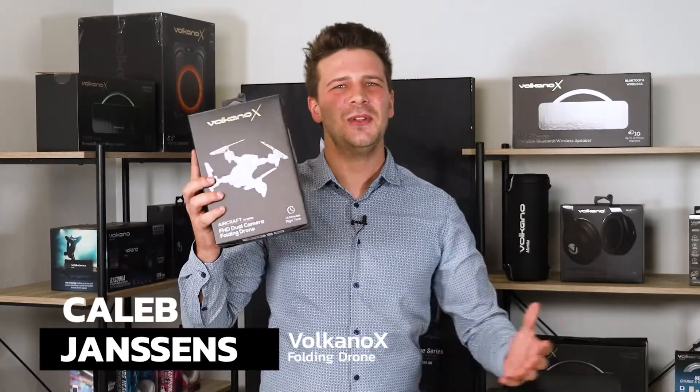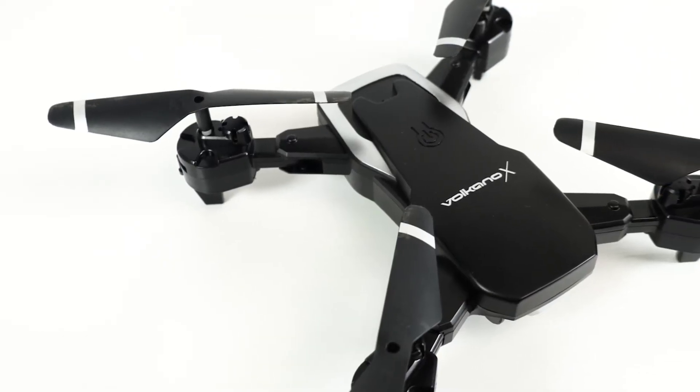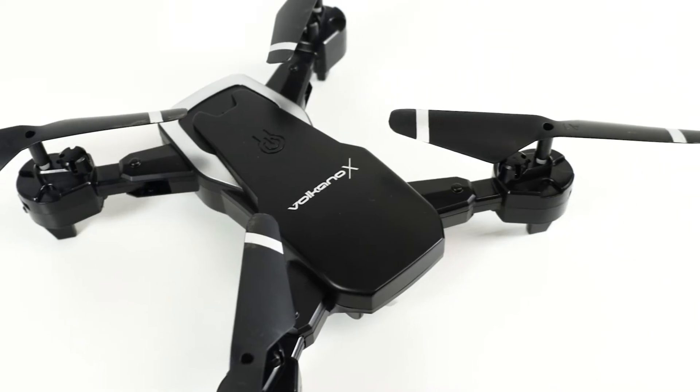Hi everyone, Caleb Jansons here to talk to you about the new Volcano X Full HD Dual Camera Folding Drone. This affordable drone aims to deliver high quality footage at a fraction of the cost.